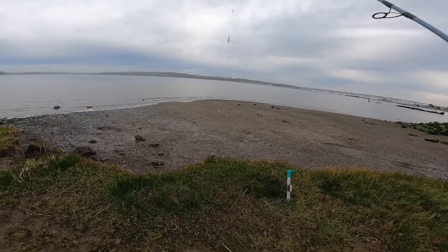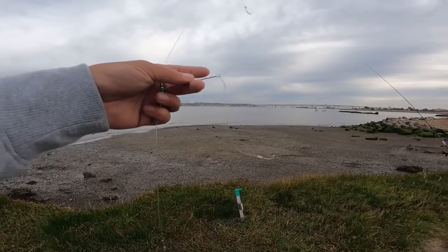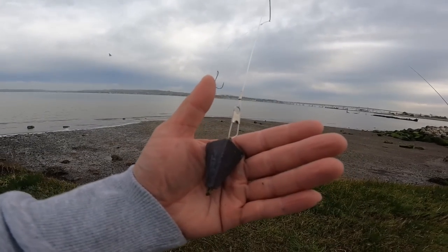For my hook I am working with a 3/0 octopus hook with a four ounce pyramid weight.